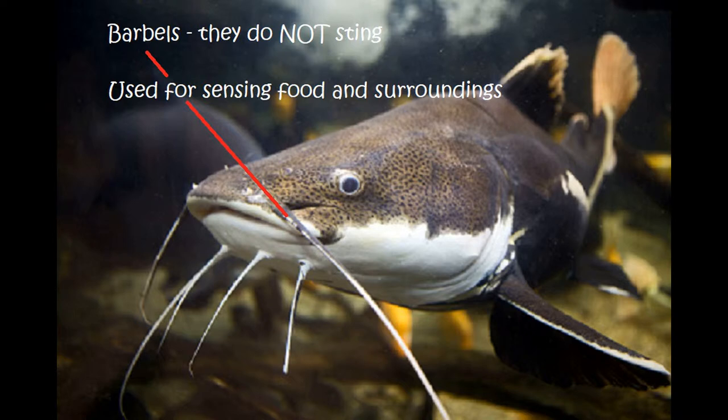That being said, can you get stung or poked by a catfish? Absolutely. But typically it is by a spiny area at the front of the dorsal fin, or spines at the front edge of the pectoral fins on the side. A lot of times what happens is people pick these up and they get poked by those spines.